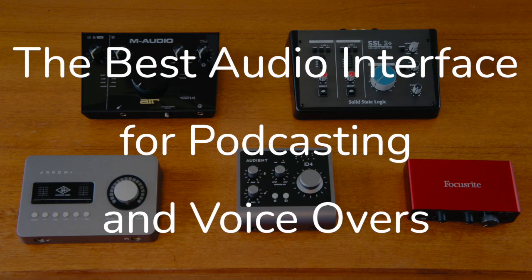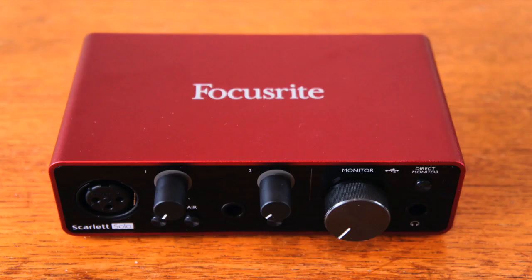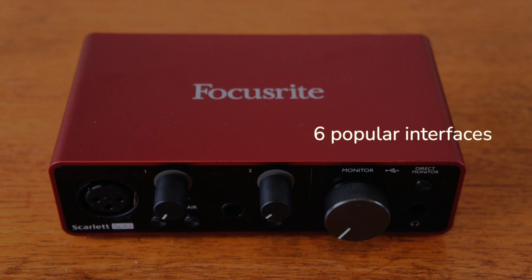Greetings YouTubers. Thanks for joining us here. We at TheGreatestSong.com were in search of the best audio interface for podcasting and voiceovers. We tested the following six popular interfaces.